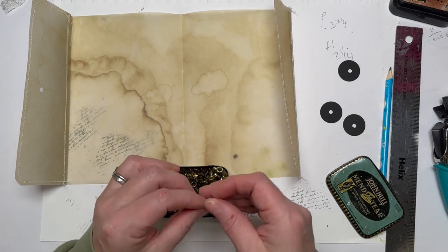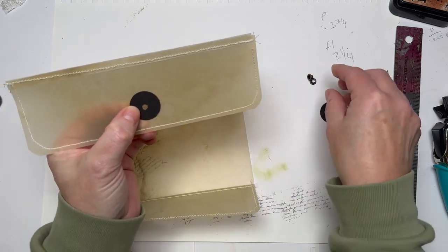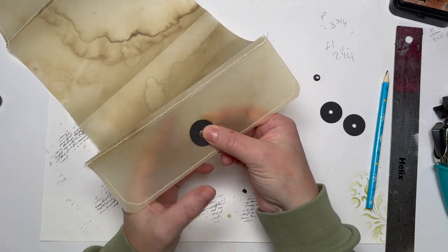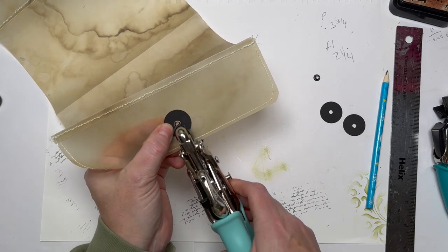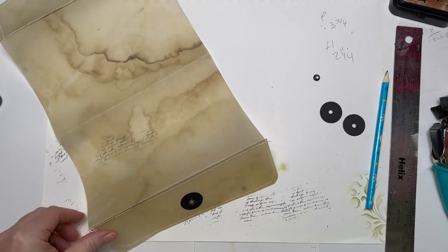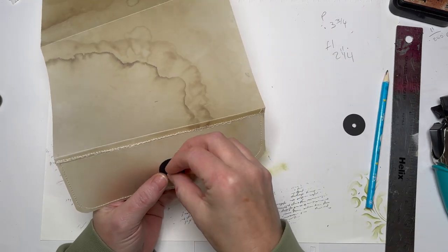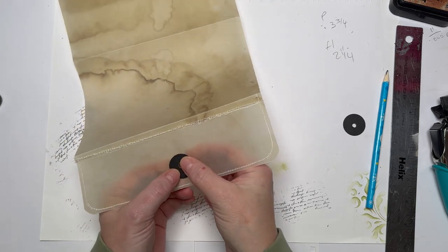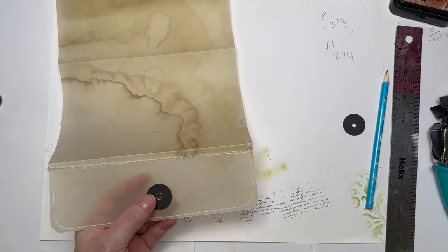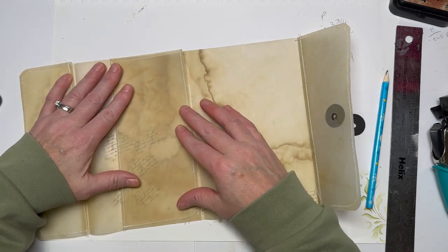I'll go for these cheap and cheerful eyelets I got from overseas — they don't squash brilliantly but it's just a junk journal, it doesn't matter if things aren't perfect. The fireworks are going mad and the dogs are going to start barking. The show must go on. Right — that eyelet in there and set it. Those eyelets are set, now I need to do my pockets.